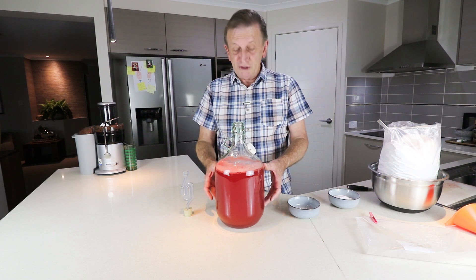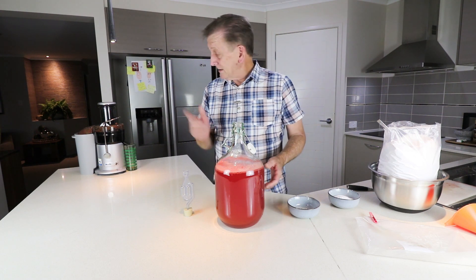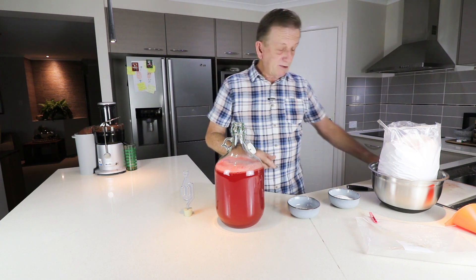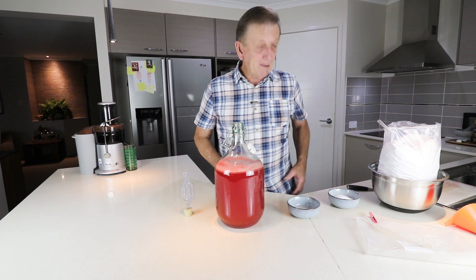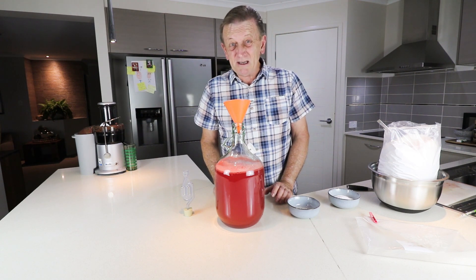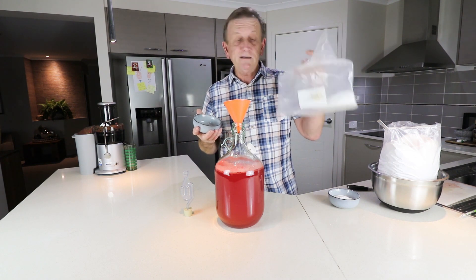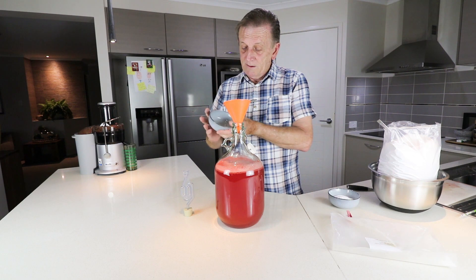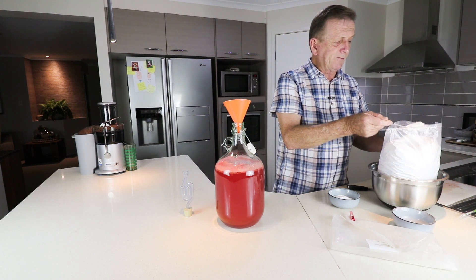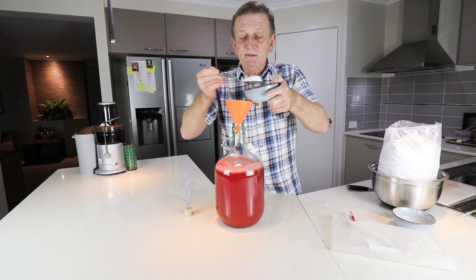A lot of this is just the leftover watermelon juice from the first video — I'll put a link in the description below. There's very little pulp, but I did put some through with pulp, and also some rind as well since I don't know where the wild yeast comes from. I've got a specific gravity of 1.03, which is about five percent, and I want to try and bump that up to ten percent. I'm adding my trusty yeast nutrient — diammonium phosphate, or DAP — about a quarter of a teaspoon, along with five heaped tablespoons of dextrose.